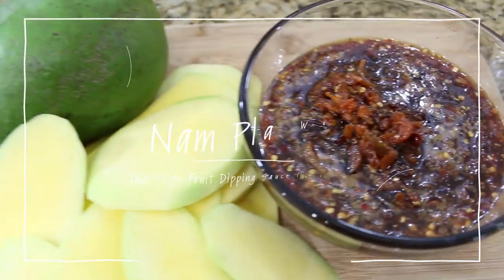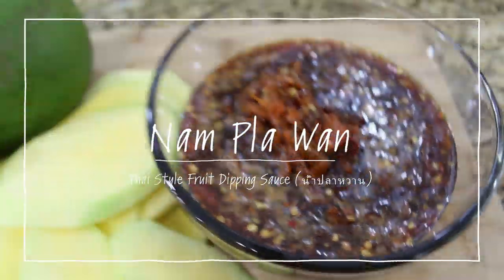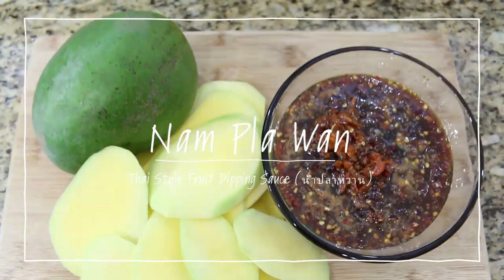Hello, welcome to the Spoonfork Hard Kitchen. Hello, my name is Isiri. Today I'm going to show you how to make Thai Gin Mango Dipping Sauce, or Nampawan. This recipe has been around for a long, long time, so I'm so happy I can show you how to make it today. Let's get started.